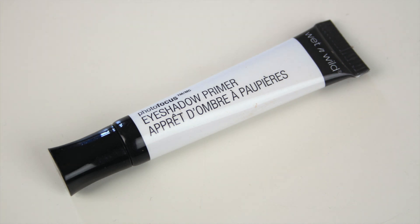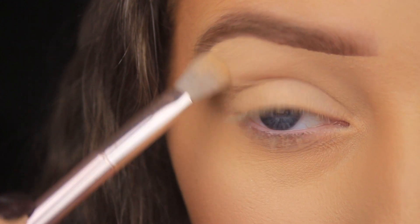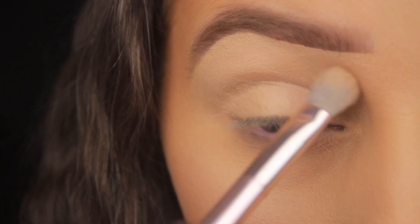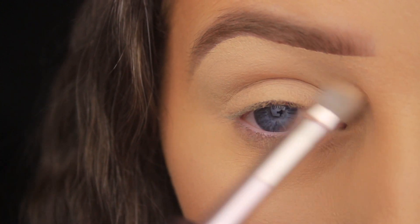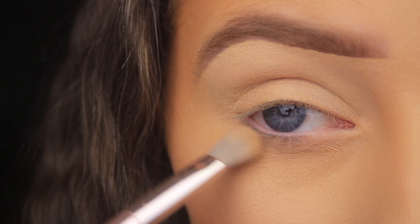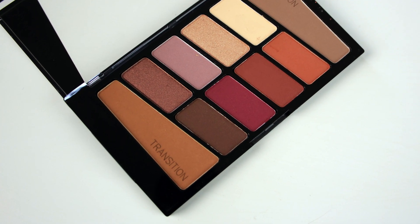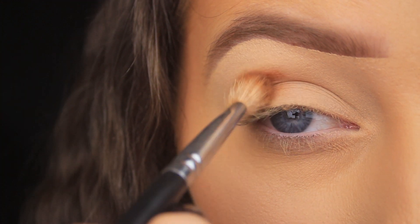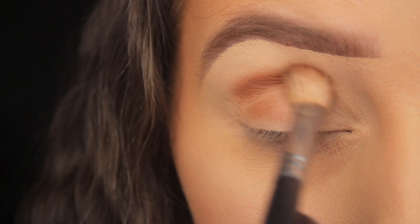The first thing I'm doing is priming the eye area — it's always the first step I take because it helps the shadows apply nice and smoothly, prevents creasing throughout the day, and makes colors pop. I've taken some of the Wet n Wild Photo Focus Primer onto the back of my hand, dipped my brush into it, and I'm working it into the skin using a synthetic brush, also from Wet n Wild. I'm focusing on affordable products today.